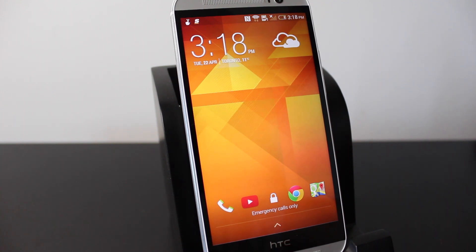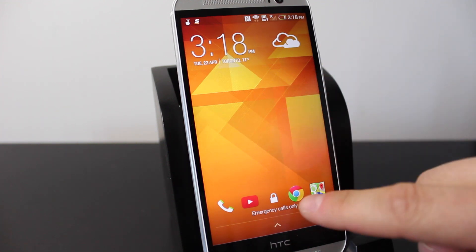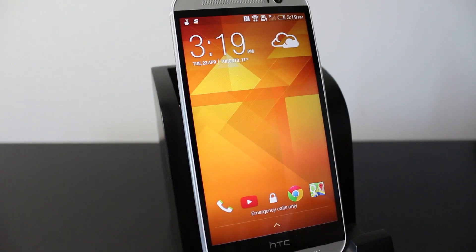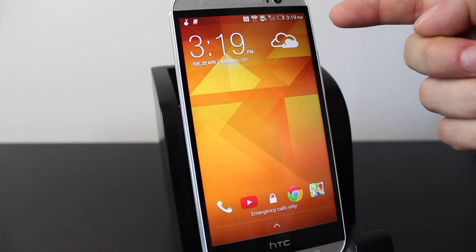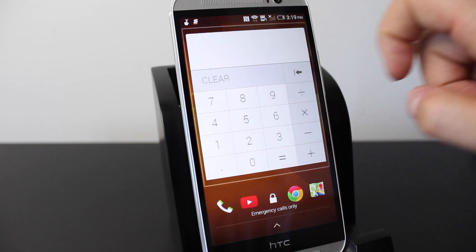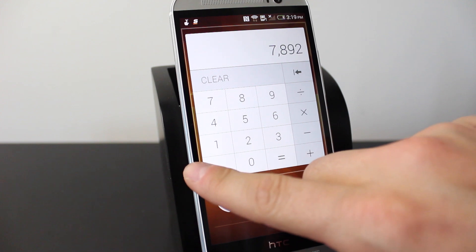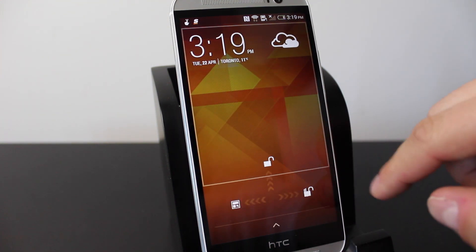There are also applications on the lock screen — tapping them does nothing, but if you swipe them into the middle it'll open them. There's also a little arrow on the side; if you catch it and swipe left quickly you can bring up extra pages where you can add widgets to your lock screen. I added a calculator so I can do quick calculations if I need to.